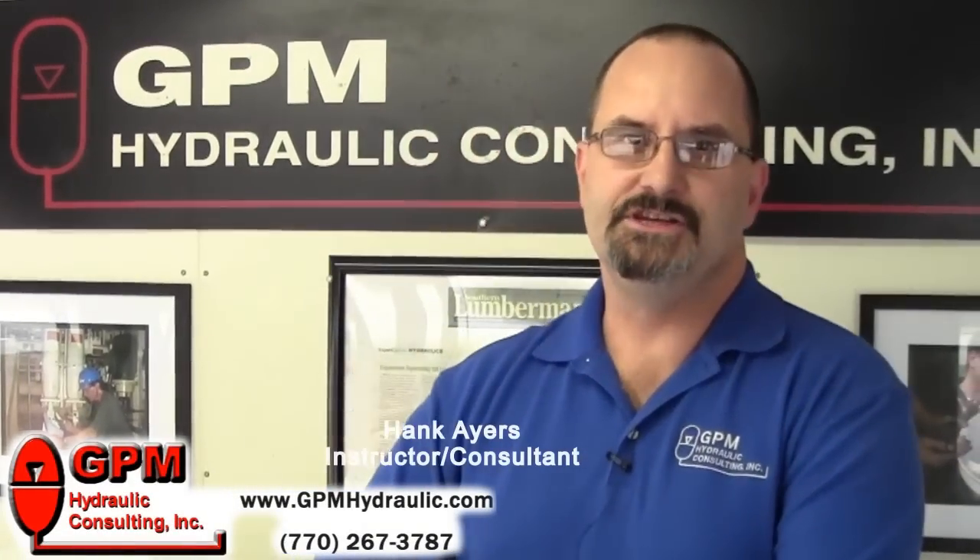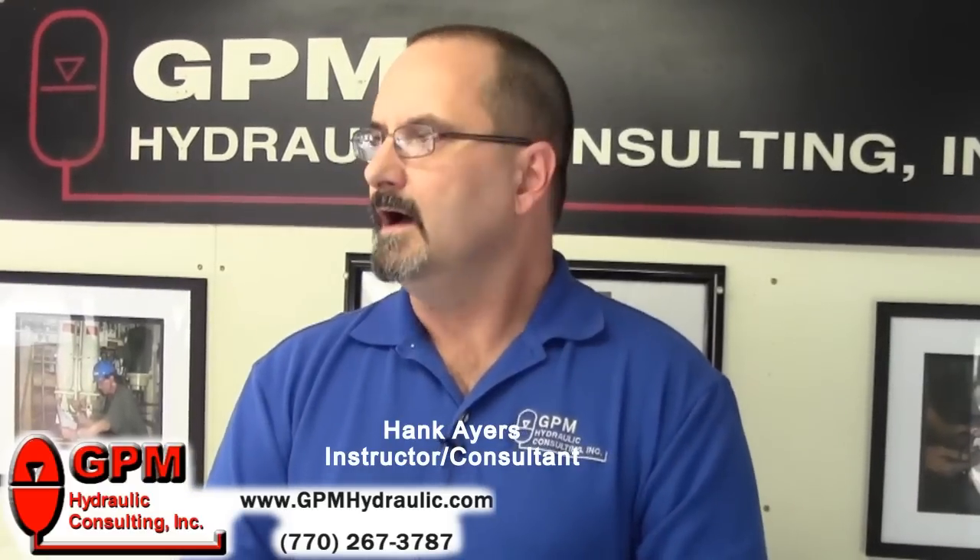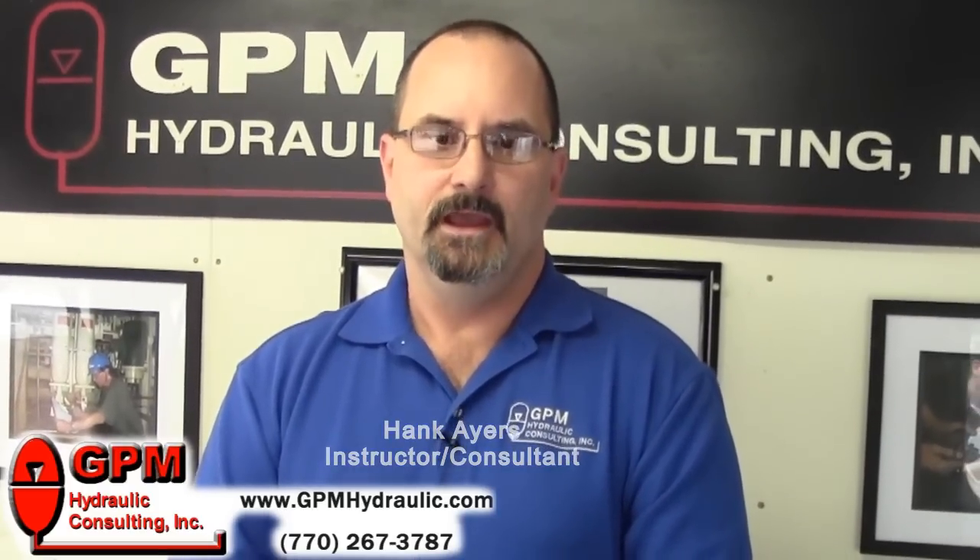Hi, my name is Hank Ayers and I'm with GPM Hydraulic Consulting. Today we're going to use our mobile hydraulic training lab in order to demonstrate what happens when we have low pressure in a system. This is the exact same mobile hydraulic training lab we use at our three-day maintenance basic hydraulic troubleshooting course.